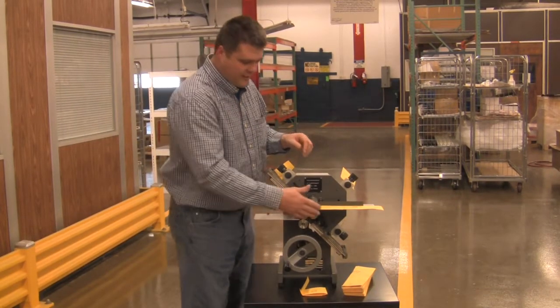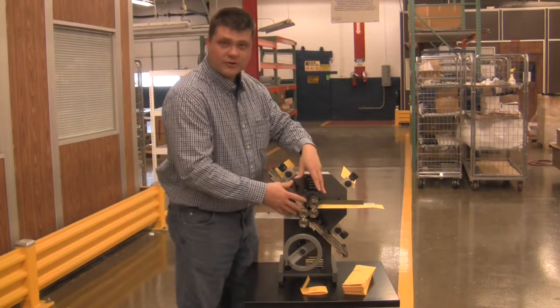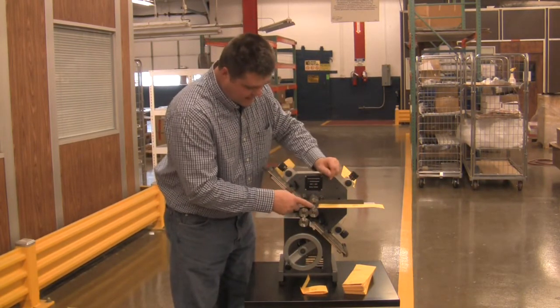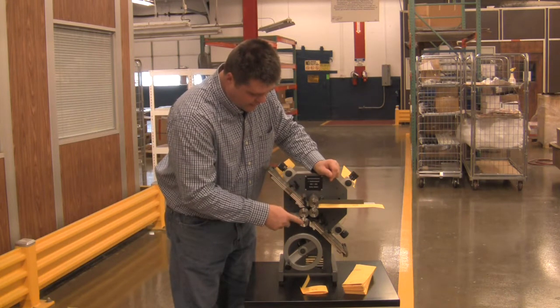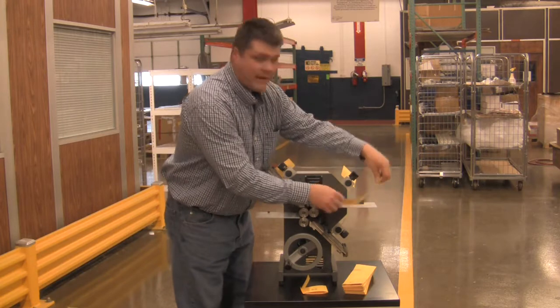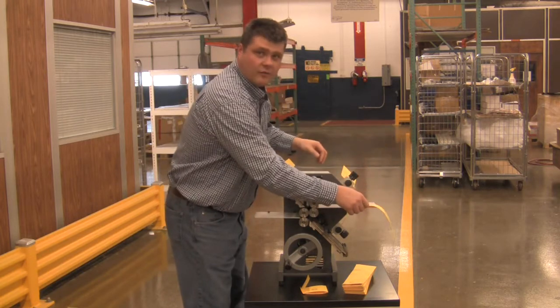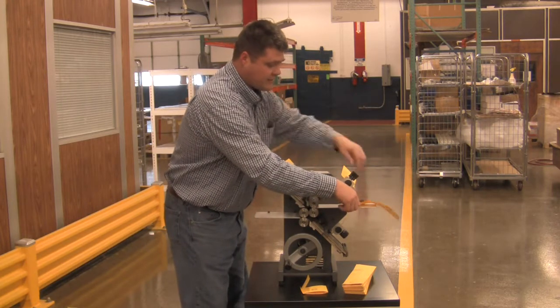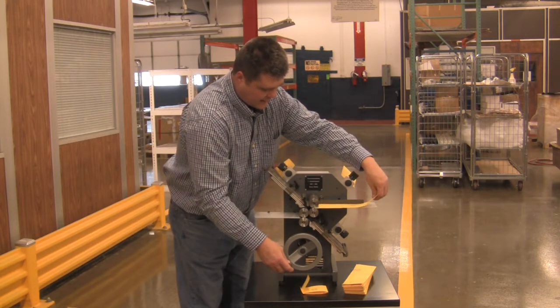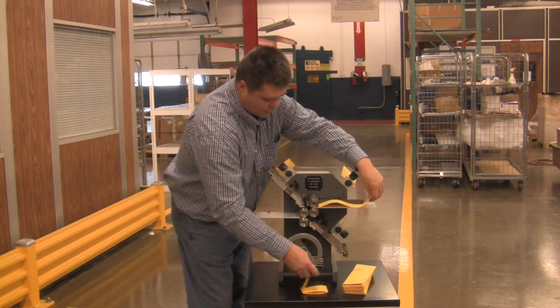We're here to demonstrate in layman's terms how paper gets folded. You can see here the numbers one, two, and three, and the zero, which is the main roll. Paper will come off a paper feeder register pile — it comes down continuously until it engages the rolls.